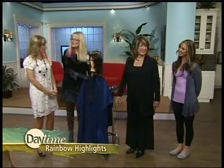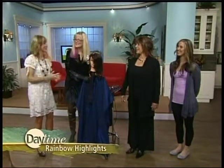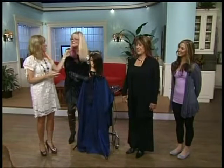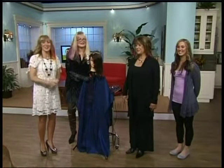Thank you very much, Barbara. You're welcome — thanks for having us on. I'm digging the red right now, feeling good about this rainbow. Go ask your hairstylist for the rainbow look and you too will have lots of lovely color. We'll be right back on Daytime — don't go anywhere.